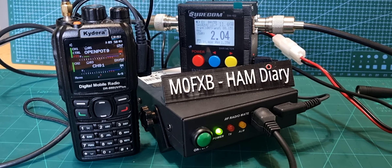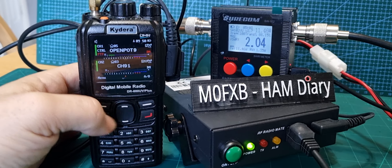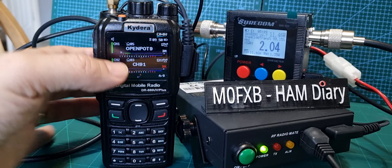So that's working great. We'll just see if someone comes through on our B section. It'd be nice to demonstrate the dual receive, which is talk group 91. Move the PTT down one.